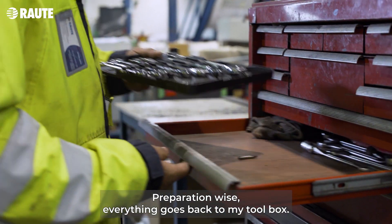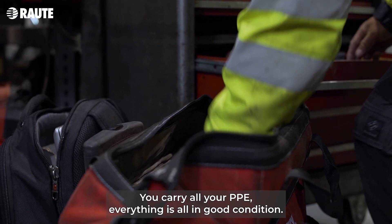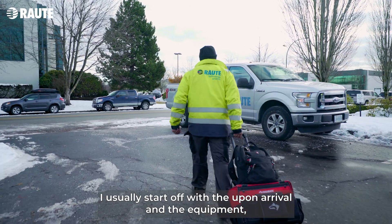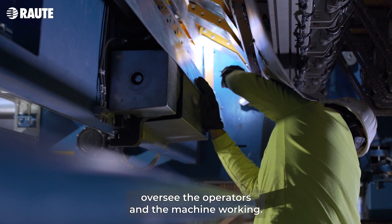Preparation wise, everything goes back to my toolbox. I gather up all my tools that's required. You carry all your PPE, everything's all in good condition. Upon arrival on the equipment, I oversee the operator and the machine working.